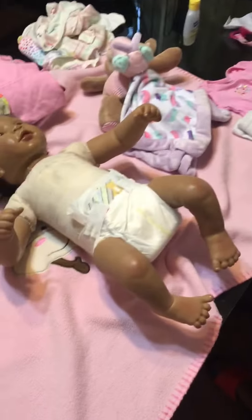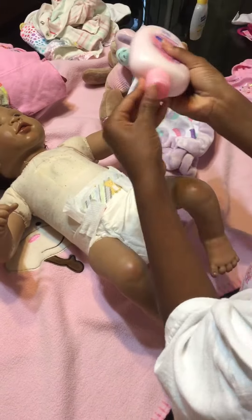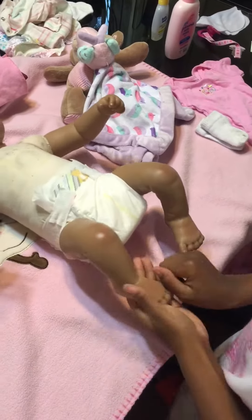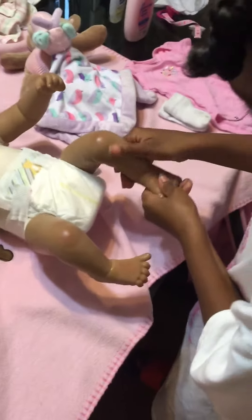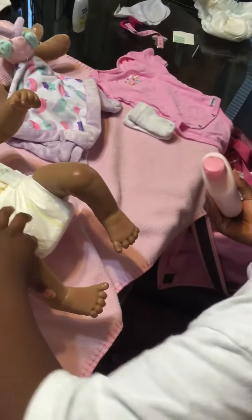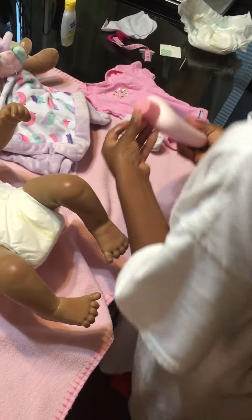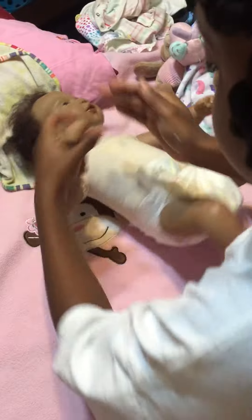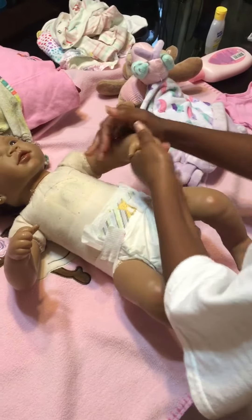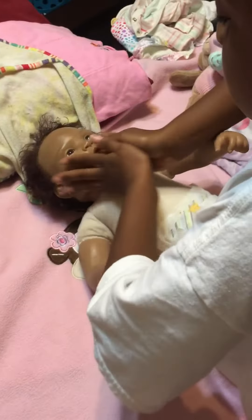Now we're going to put the Johnson and Johnson's baby lotion on, and make sure you get her face so she can smell good.